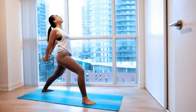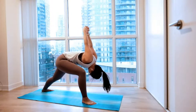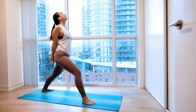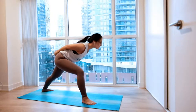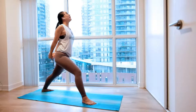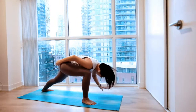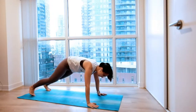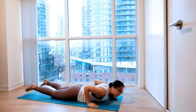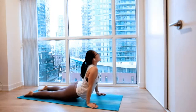Lift your chest up high. And easy exhale, slowly fold over. Two more times — big inhale, round all the way up, and exhale, fold over. One more time, big inhale. And easy exhale, coming all the way down, releasing our hands. Planting our right hand on the mat, stepping our front leg behind us for a plank pose. And gently softening your elbows, coming all the way down to your belly. Coming up to your upward dog.